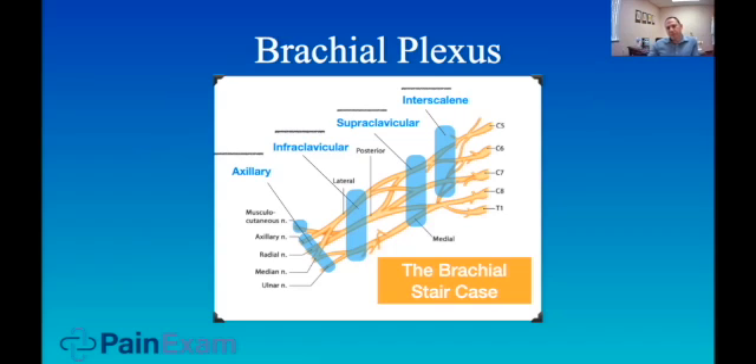In the interscalene fossa, you're not getting C8 and T1. Therefore, you would never use this block for a surgery in which C8 and T1 need to be covered — for instance, something involving the ulnar nerve, because the ulnar nerve gets fibers from C8 to T1. The supraclavicular is pretty comprehensive. The infraclavicular is comprehensive with a couple of exceptions, which we'll get into soon, and so on with the axillary.